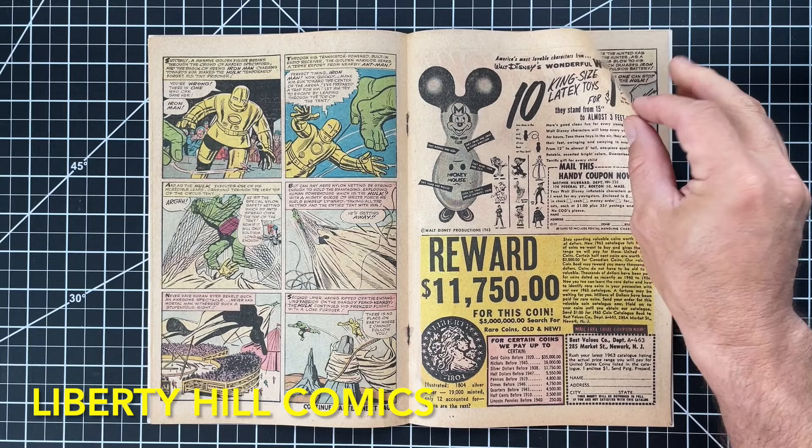Well, that about wraps this project up. I sincerely appreciate you joining me today for the conclusion of this conservation project for this copy of Avengers number one. What do you think of the final results? Most of the materials I use today are available from Amazon in the affiliate links in the video description if you need any of them for your own conservation efforts. I'll be starting a new conservation project soon, so stay tuned. If you enjoyed this video, please take a few seconds to give it a thumbs up and leave a comment, and please subscribe if you haven't already. Until next time, take care of one another.